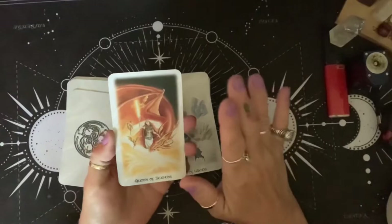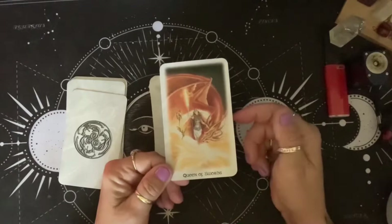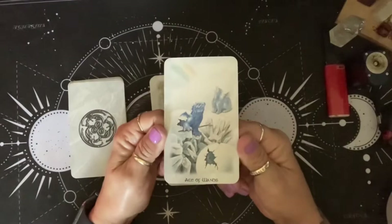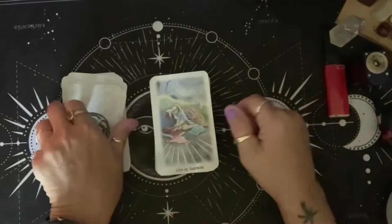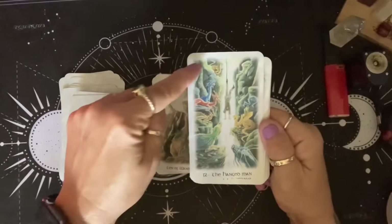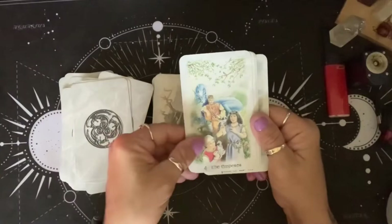Most of the decks that Lisa does, the wands and the swords — their elements are switched. So swords is fire and wands are air. I really don't like that, but I just read it however I see it. Whatever comes out to me — look how beautiful that is. That's the Ace of Wands. I just read it however it comes to me, so we won't go through all of these.